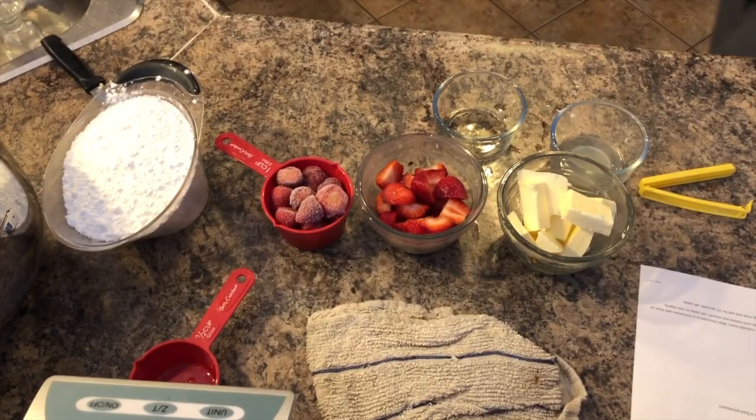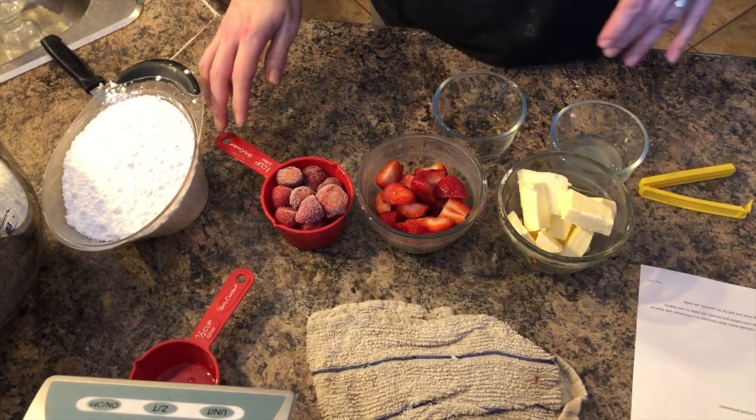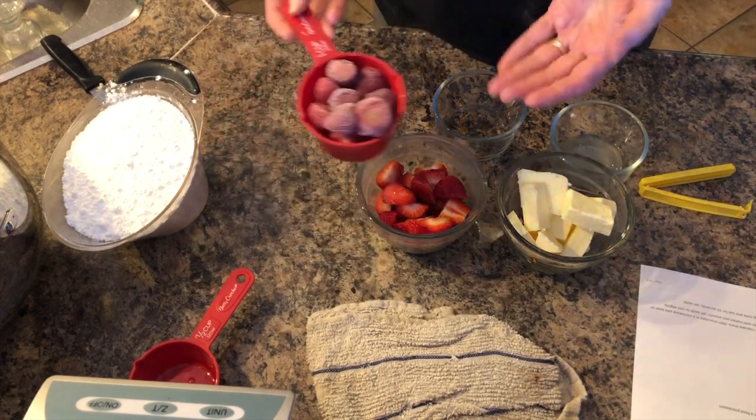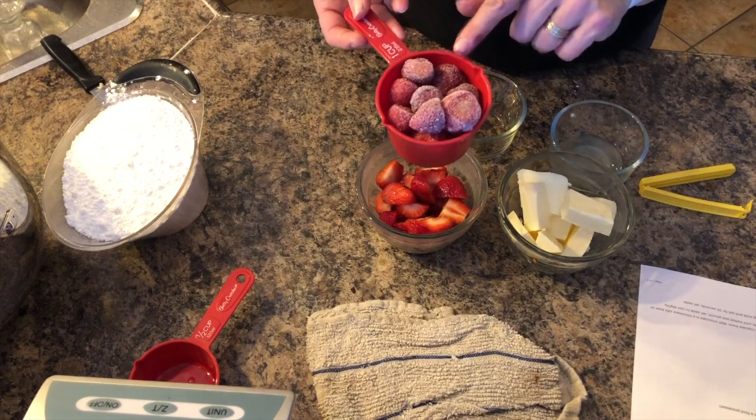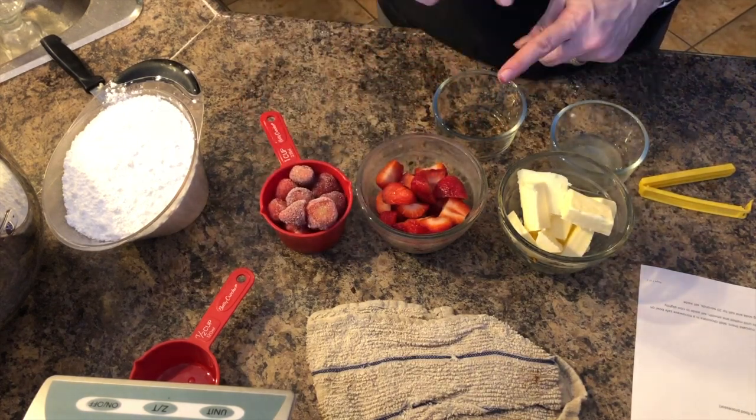So for the strawberry buttercream frosting, I need freeze-dried strawberries, but I do not know where to find them so I just have frozen strawberries. I Googled it and it said it was okay to substitute.